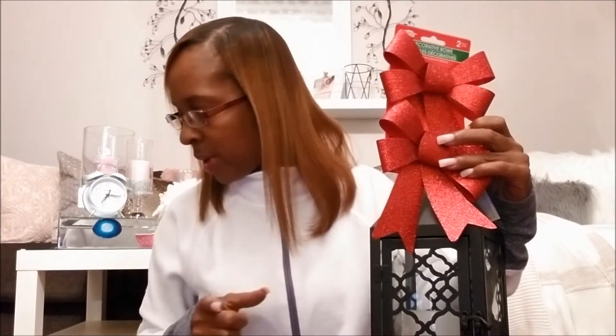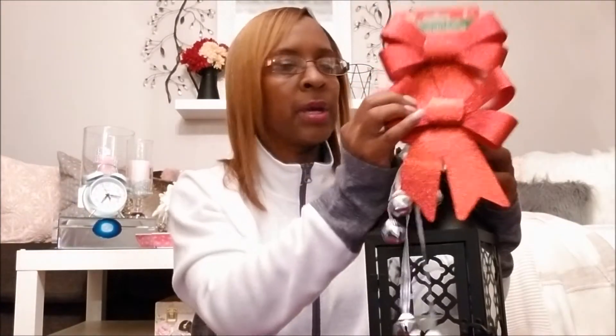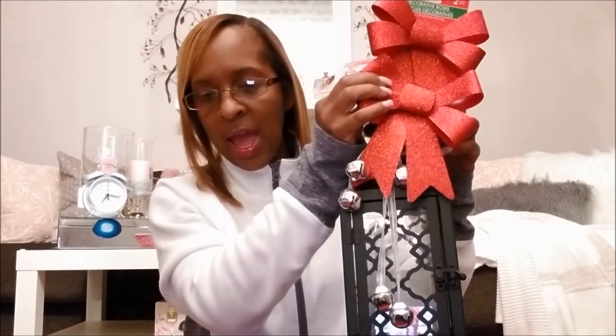With this right here, I picked up these bowls at the Dollar Tree as well. What I thought about doing was taking one of the bowls and putting it on here like this. And I picked up these bells right here from the Dollar Tree — I have two of them. What I thought I may do with this is put it under the red bow, kind of like this, and have that hung like that. I thought that would be perfect.